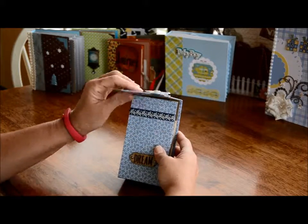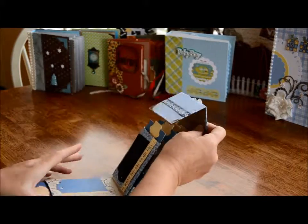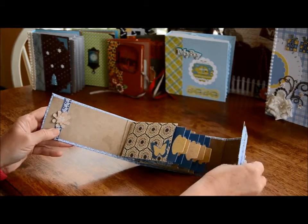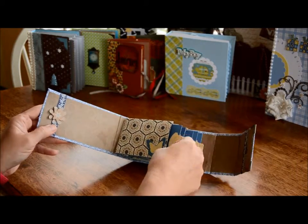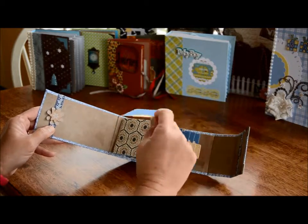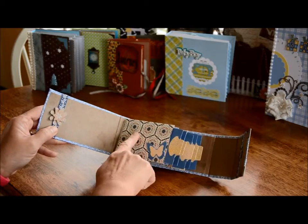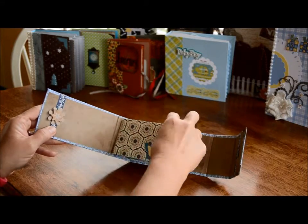It opens up — it has a magnet on it. When you open it up, here are the pages. These all come out, and you can put a picture on those. You can put a picture here, and this is loose so that it'll go behind it.